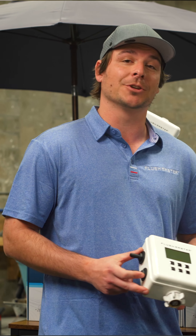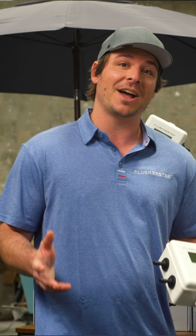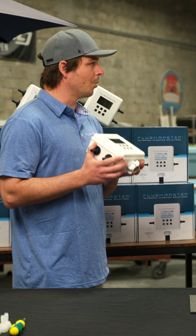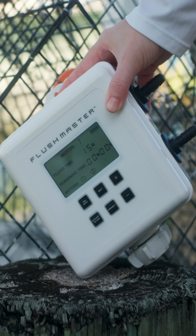We went through 30 prototypes. The first ones were 3D printed. We've done five outlets, but what really happened was a year ago we finished and ordered 1,000 devices, and I was very happy with them. They were two-outlet devices.